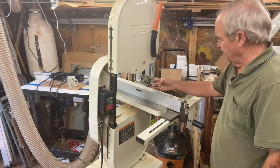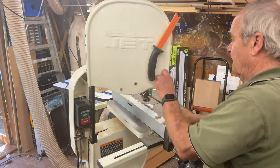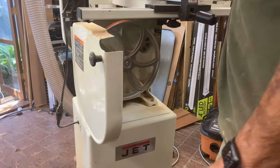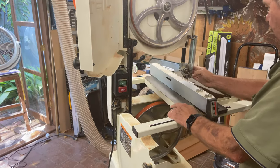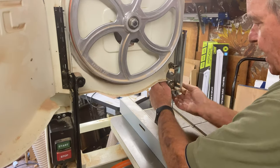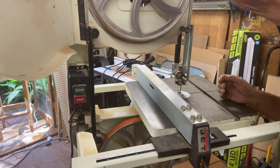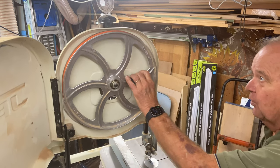There's a blade that's in a band — it's long and continuous. There is a wheel above and another wheel down below. The blade goes across the wheels in this framework. You can see there's a guide over here, and an assembly that moves up and down so that it can be positioned close to the wood you are cutting. The bandsaw blade tracks on a rubber piece called a tire that fits around each one of these wheels.